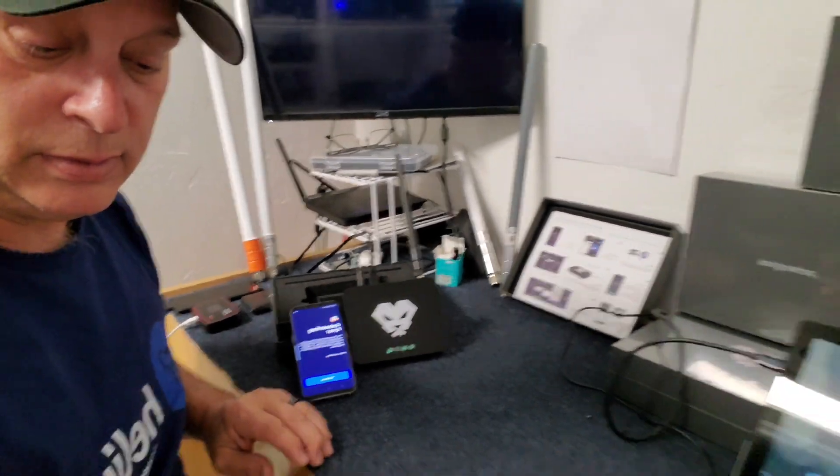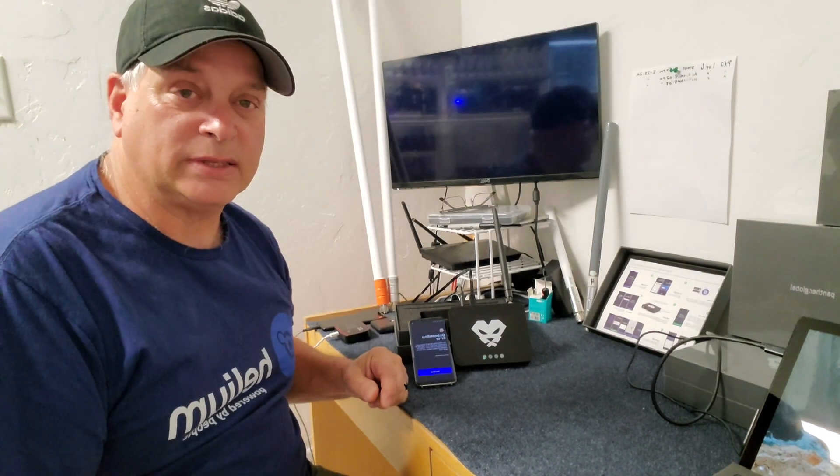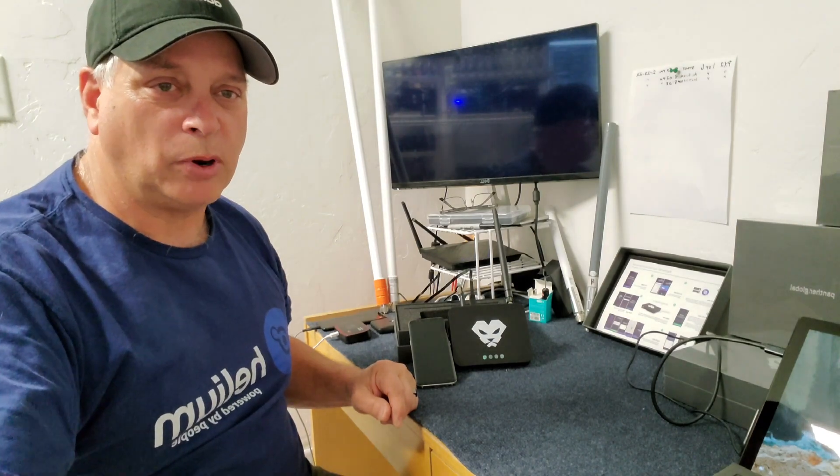We're going to call it an evening and come back in the morning. We'll let it do its thing overnight. Thank you for hanging out and supporting the channel — we will continue the video tomorrow.